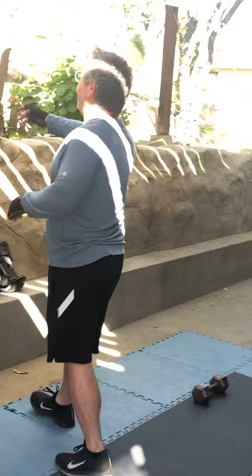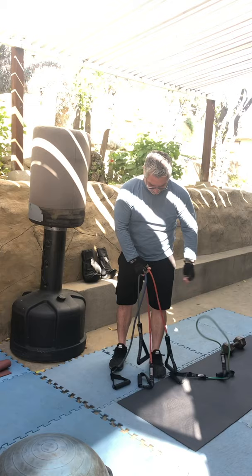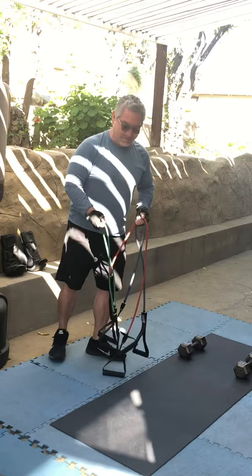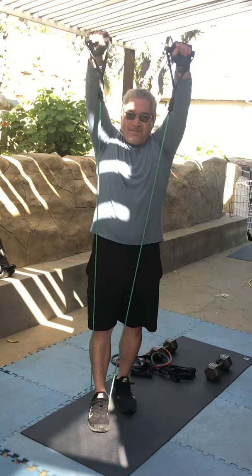Why do bands have different colors and what exercises can you do? I have three types of bands. This green band is the light band, the red band is the medium weight band, and the blue band is the heavy band. I like to use a light band for my shoulders — for example, lateral raises. I can step on the band and do some lifts.